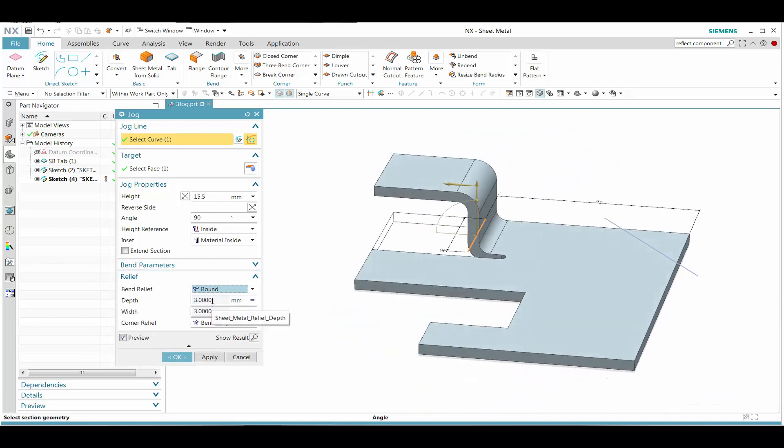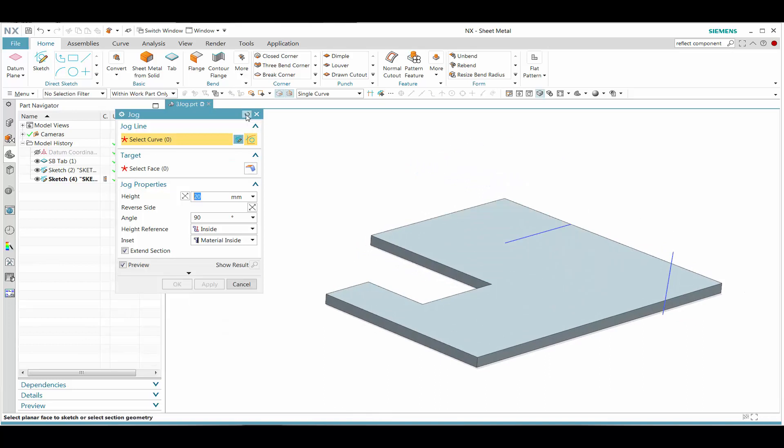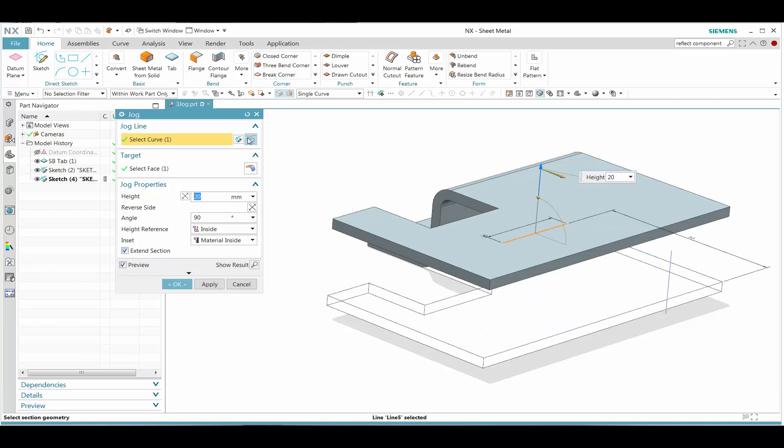So that will be the first part of that. And then what we want to do is reset this, and this time we want to make sure that the extend sections option is turned on.